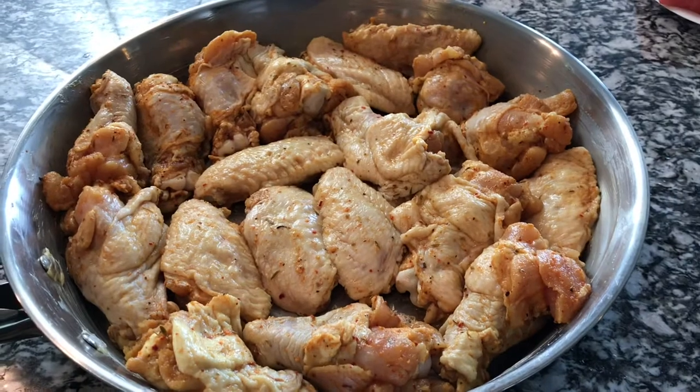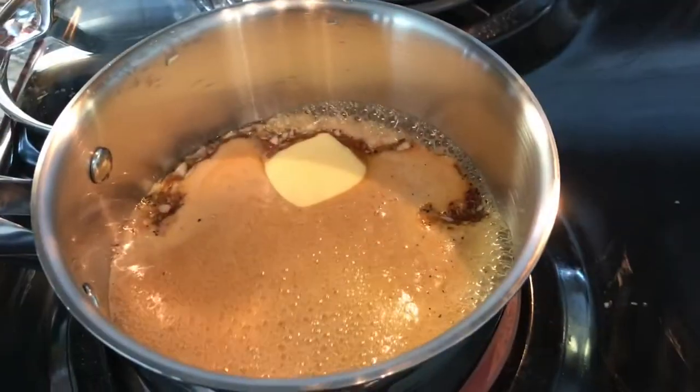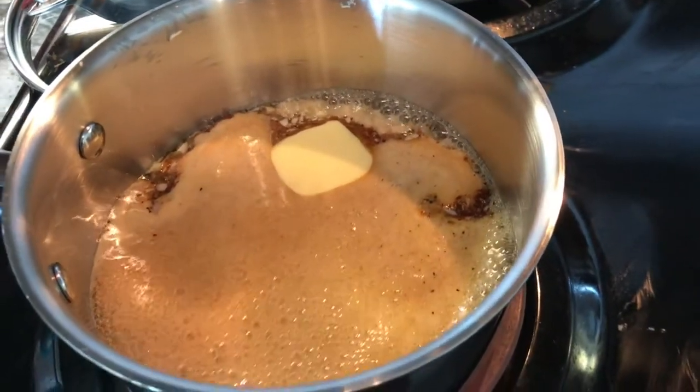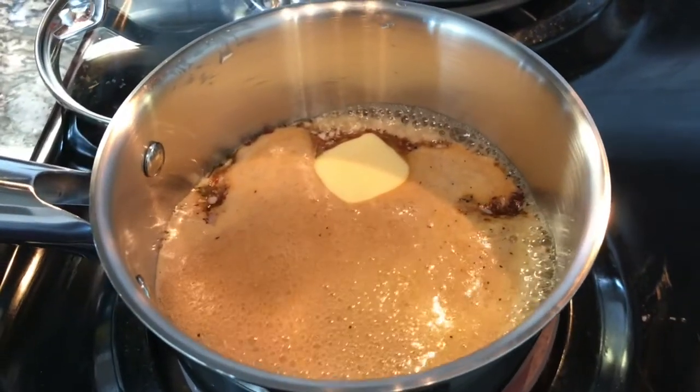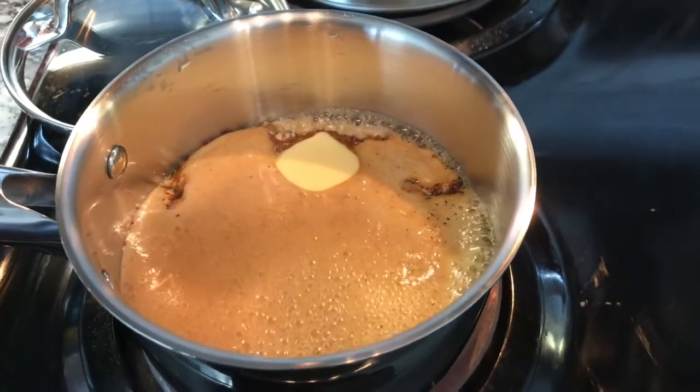Next we're finally going to do the wings. You want to pop them into a 425-degree oven for 30 minutes. While that's in the oven, heat up the sauce for just one or two minutes to get the garlic nice and fragrant in the honey.